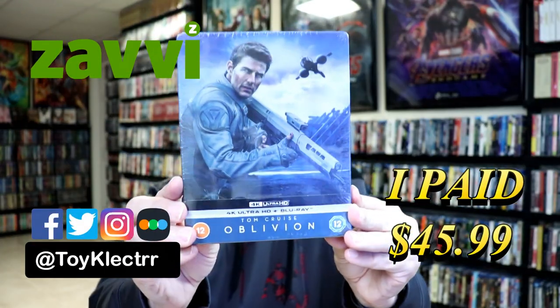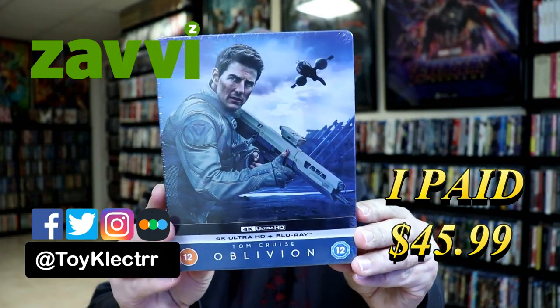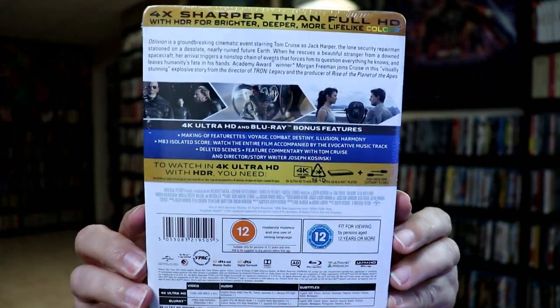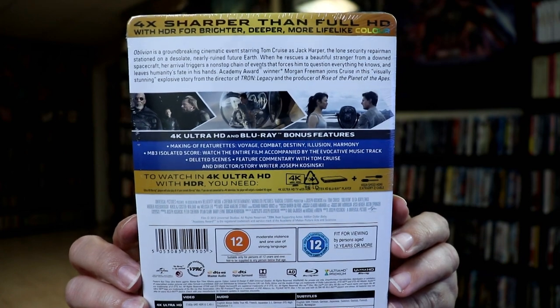So today I've received my order for Oblivion. This is the Zavvi Exclusive Steelbook featuring the 4K Ultra HD and the Blu-ray. Here's the front, and here's the back. Now if you'd like to read up on it and check out these special features, you can go ahead and pause and do so.